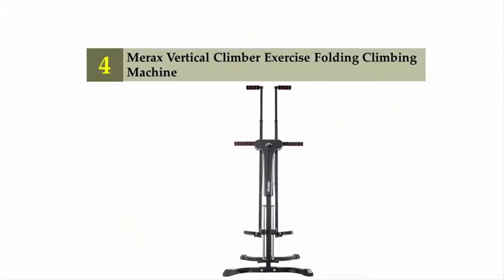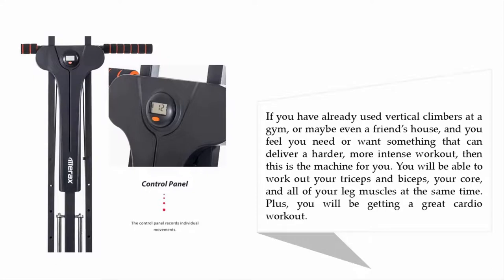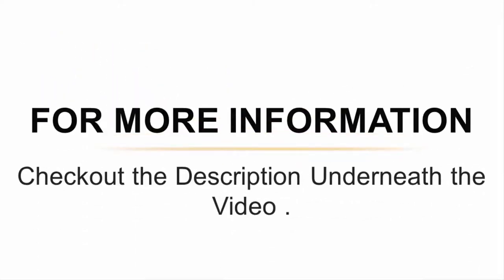Coming in at number 4: the Maraq's Vertical Climber Exercise Folding Climbing Machine. This vertical climber is designed to give you a full body workout, and it delivers a more intense workout should you need it. If you have already used vertical climbers at the gym or a friend's house and want something harder, this is the machine for you. You will be able to work out your triceps, biceps, core, and all of your leg muscles at the same time, plus you'll get a great cardio workout.